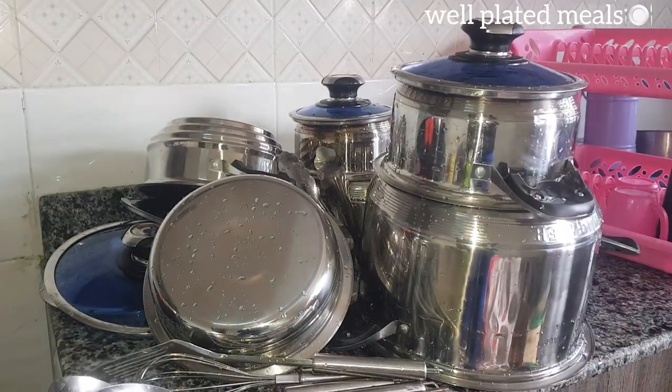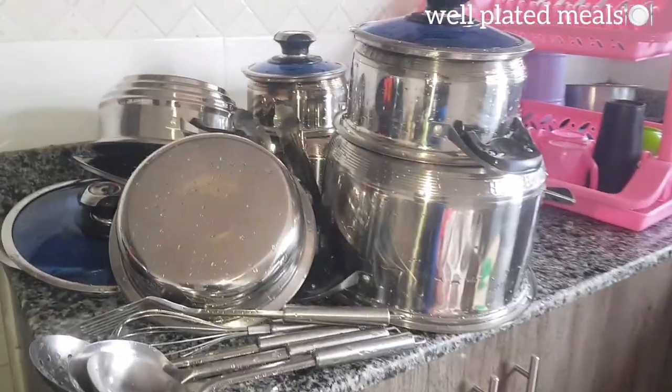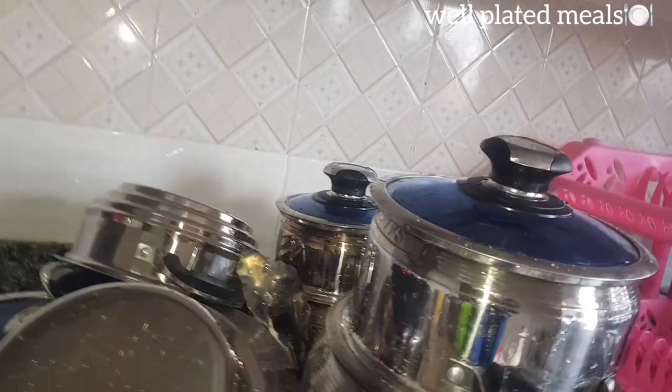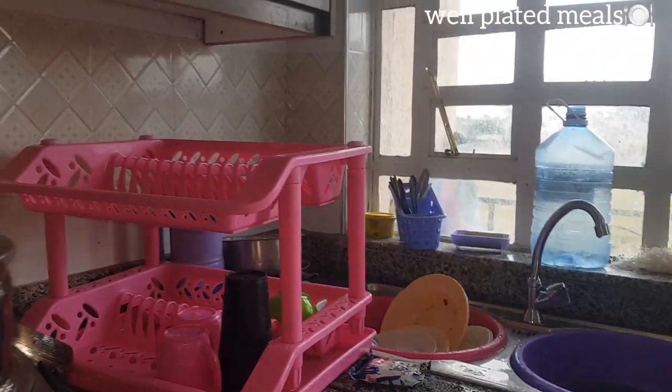I decided instead of wiping them, I just decided to wash them instead. And as you can see, they are all clean. So as they dry up, let's get into washing our dishes. You can see my dish rack is already set, so let's start washing.